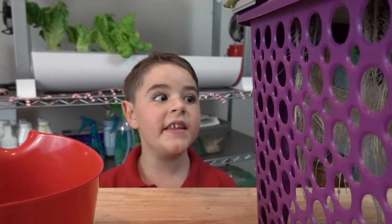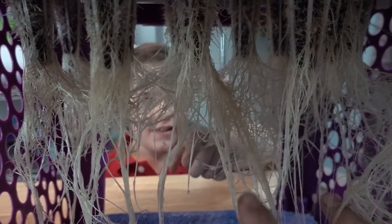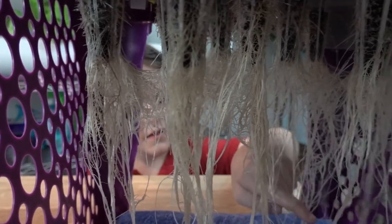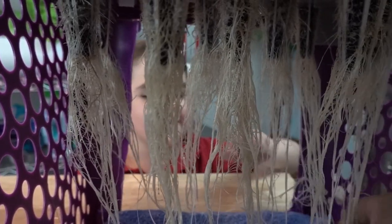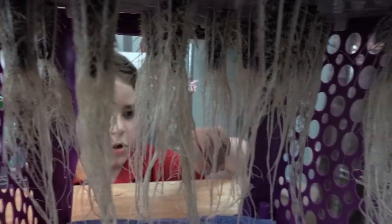Let's take a look at the roots on the other half. Let's just start separating these out nice and softly. I'm doing just like I said on the other half. Now can you see me a little? Just a little bit. These roots are so long!